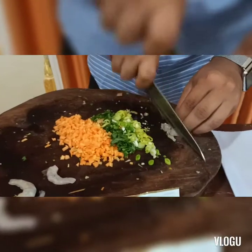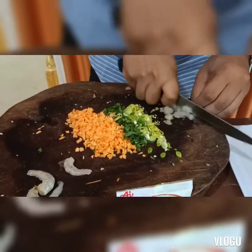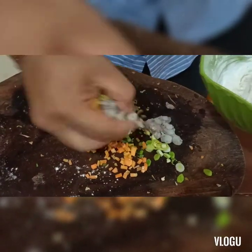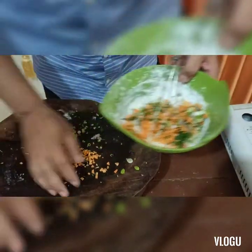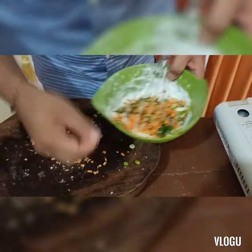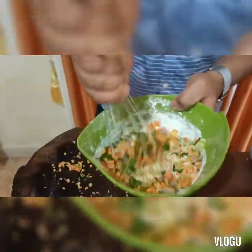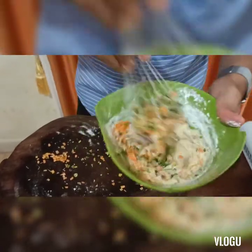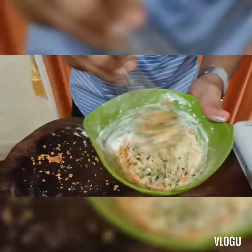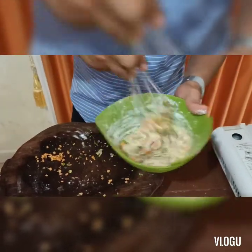Setelah itu kita juga potong udangnya kecil-kecil seperti ini. Campurkan semua sayuran dan udang ke dalam adonan pangsit, sambil diaduk rata. Ini teksturnya sudah sangat bagus sekali untuk adonan pangsitnya. Kita tinggal menambahkan bumbu: lada, merica, dan garam.